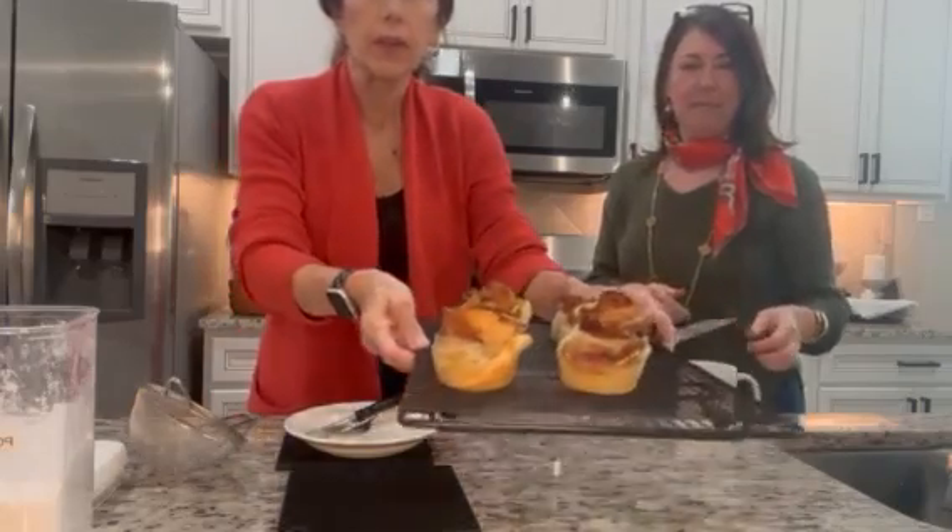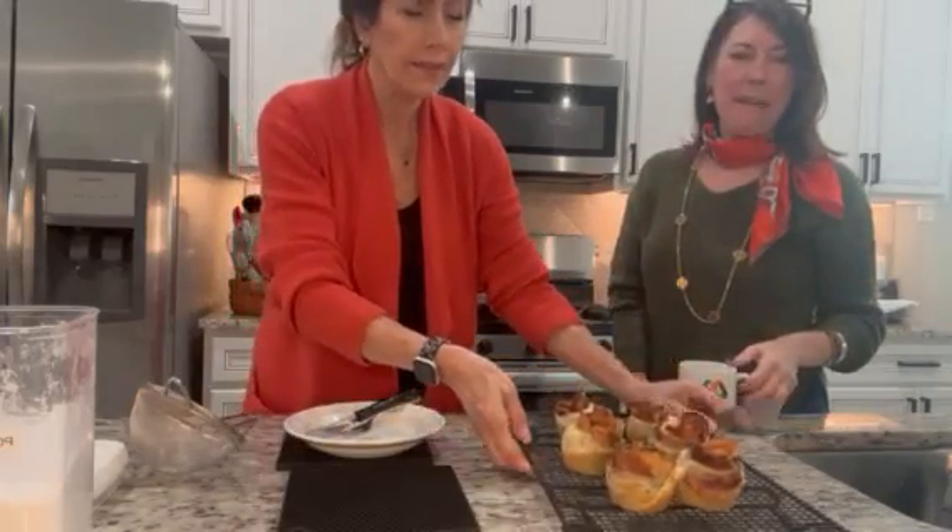Welcome back. It's been 20 minutes at 375 and here we have our flowers. See if you can see these — aren't those gorgeous? They look amazing.